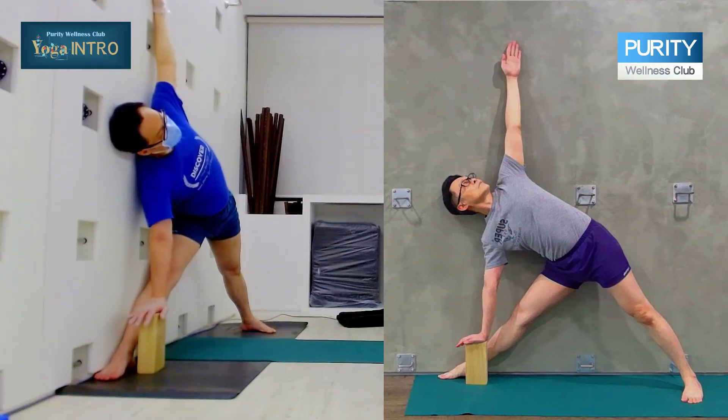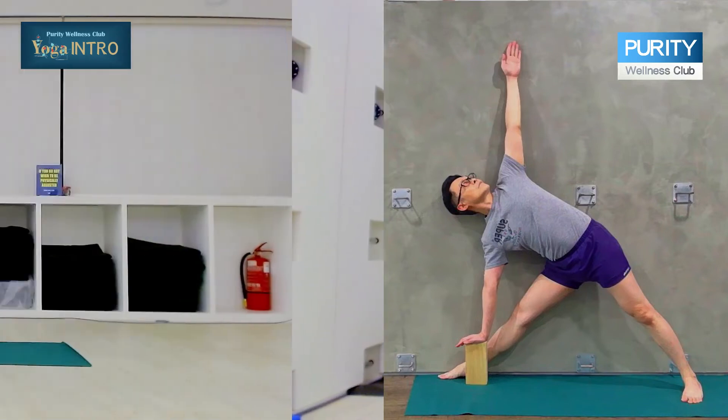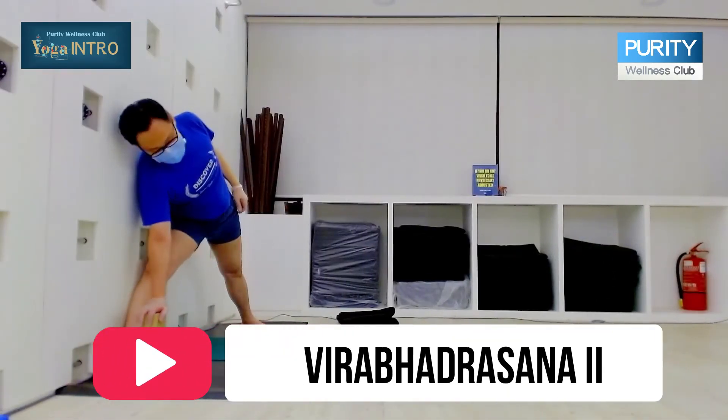Your head not dropping — keep it in the center, or you can look up. After that, we're going to come down.